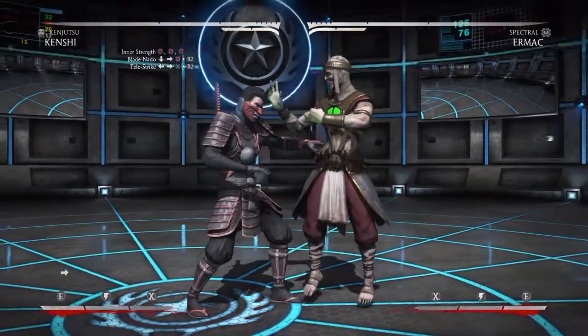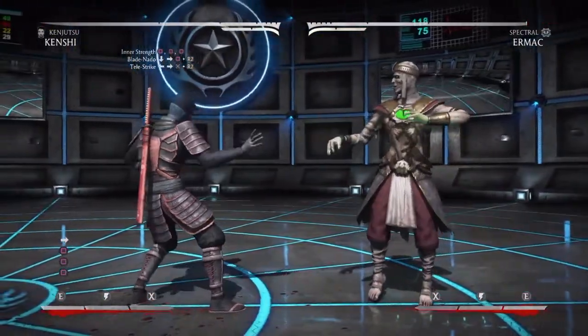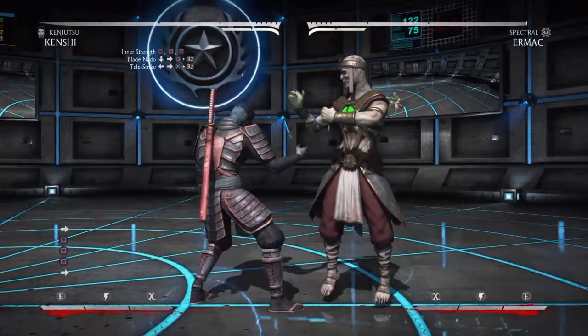We start off with the Inner Strength combo: square, square, square — specific to the Kenjutsu using the sword. Then we follow it up with a Blade NATO, and that's the enhanced version: Down Forward Square, R2.